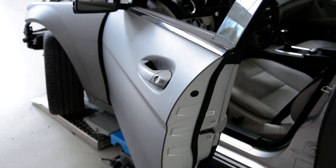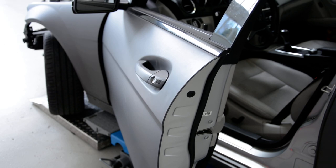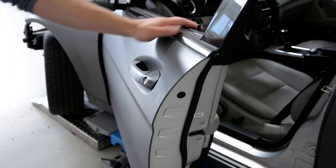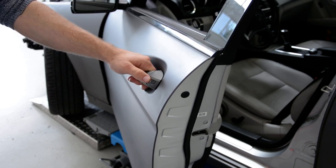Hello friends, today I will show you how to remove the door handle from a Mercedes C-Class 2012. It's a W204 model.